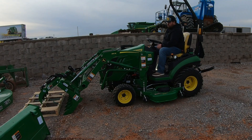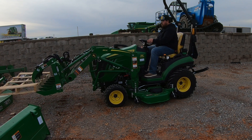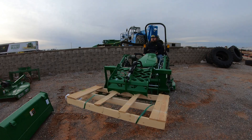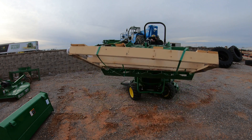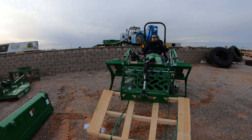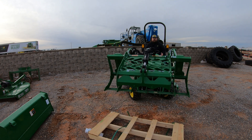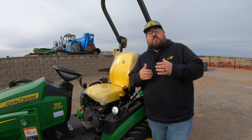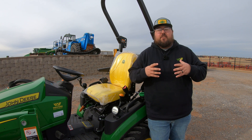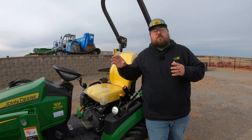Now if I wanted to use this grapple for something my bucket probably wouldn't get — I'm able to grab a hold of something like this pallet here, or if I was wanting to pick up a pile of wood, pile of pipe, whatever those things may be, now I've got the ability to do that with this grapple. So if you're looking to get more out of your John Deere 1025R, I would highly recommend looking into getting this third function hydraulic kit to add to that productivity, make your loader more versatile, and your machine as a whole.